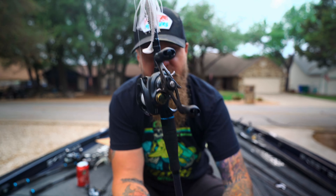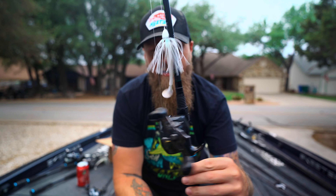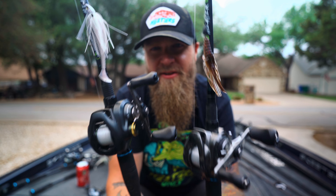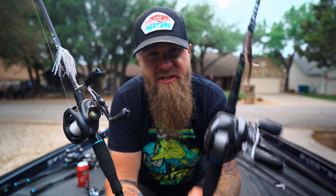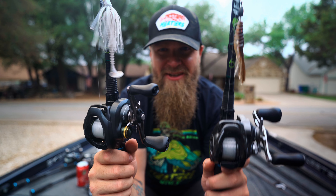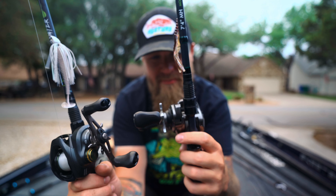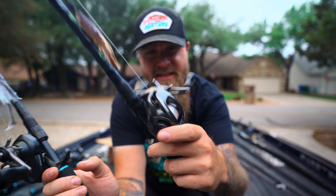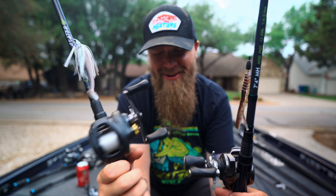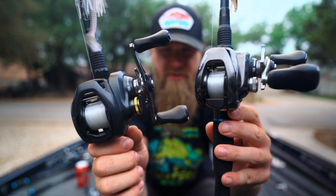I always have a swim jig Heater rigged up — this is another 7'4" medium heavy mod-fast, this one has a Corrado 200 on it with a Divine swim jig. Ideally the T-rig should be on the Metanium and the swim jig on the Corrado, but when you're out on the boat you just grab what's at your disposal. I prefer throwing my swim jig on the Metanium because it's just a smoother reel — it's straight butter and more fun to fish with. But the Corrado 200 is an amazing reel too; when you're blowing and going you really can't tell the difference. Both setups are dialed.